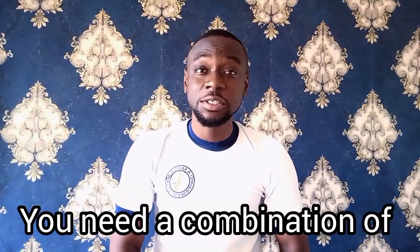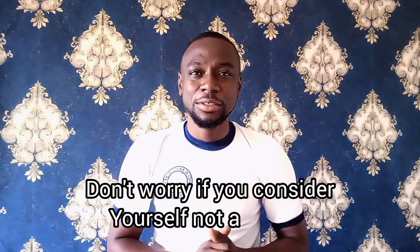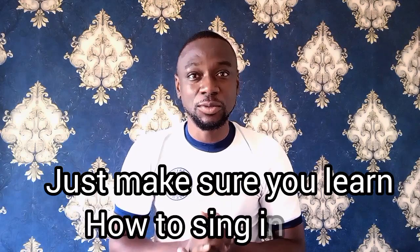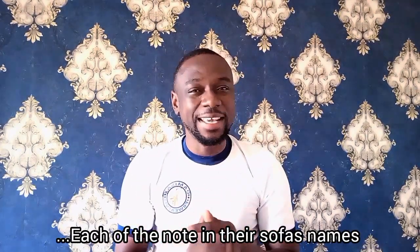To learn solfège, you need a combination of listening exercises and singing exercises. Don't worry if you consider yourself not a singer. Just make sure you learn how to sing in tune, and that is how you get started. The goal is to recognize and reproduce each of the sol-fa notes of this key.